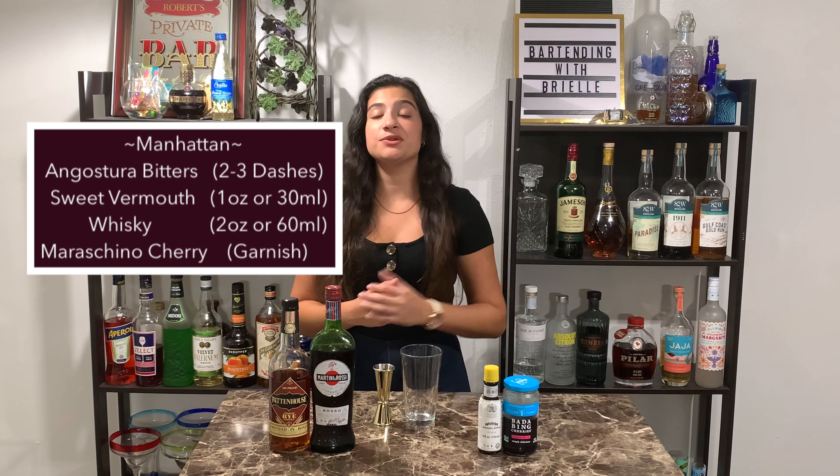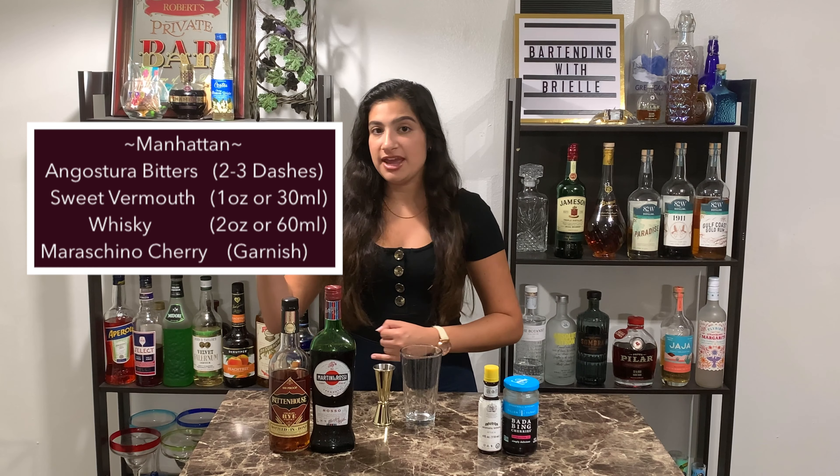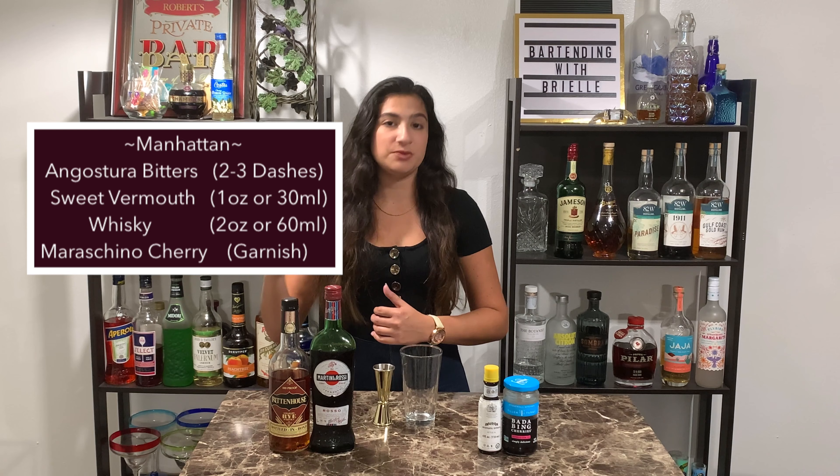The ingredients that you'll need: Angostura aromatic bitters, a sweet vermouth of your choice, and a rye whiskey of your choice. Today I'm going with Martini and Rossi sweet vermouth and Rittenhouse rye whiskey.